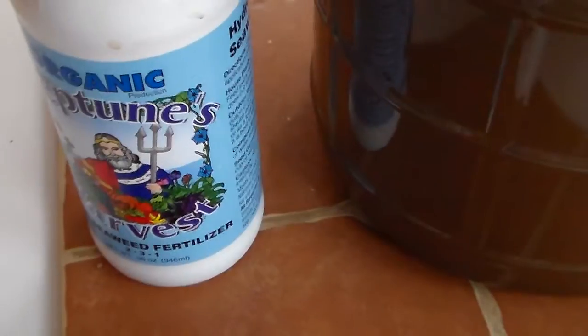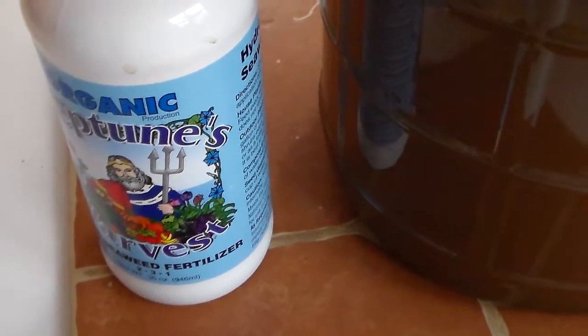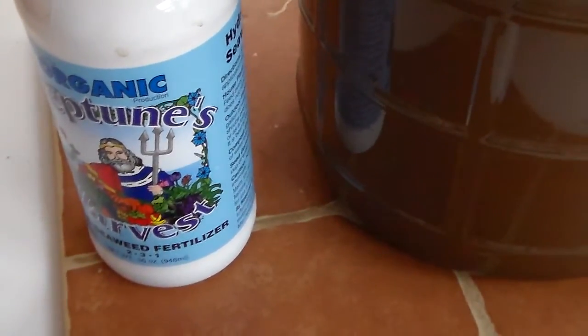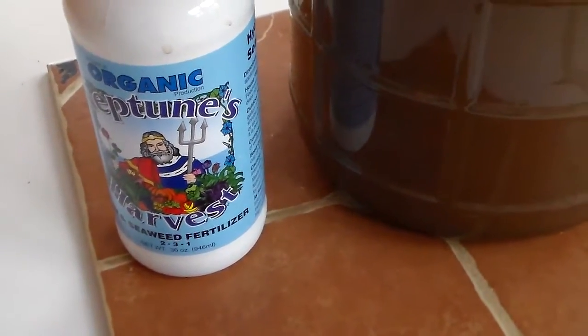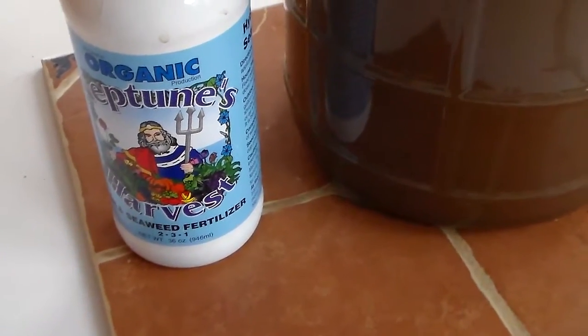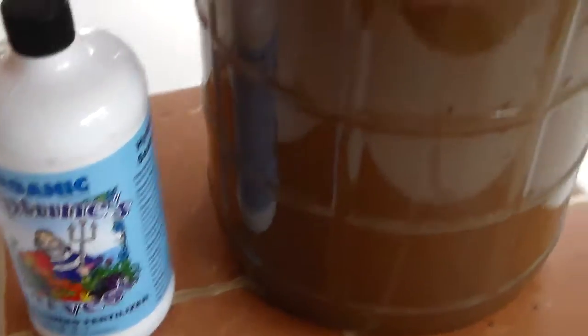The rule of thumb is: look at the application rate that any of your fertilizers give and use a quarter of it to start with. Maybe work your way up to a half of what they recommend — really don't ever go full strength, it's not necessary. That's common knowledge in the gardening world: never go full strength, always use about a quarter of what's recommended and maybe work your way up to a half.